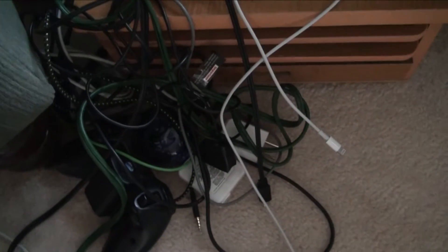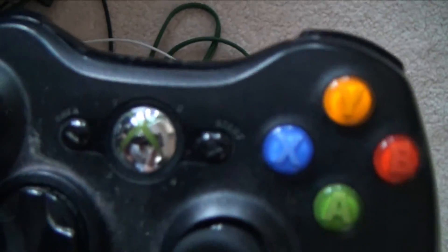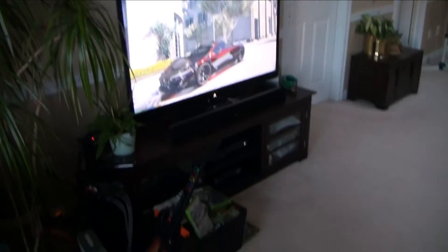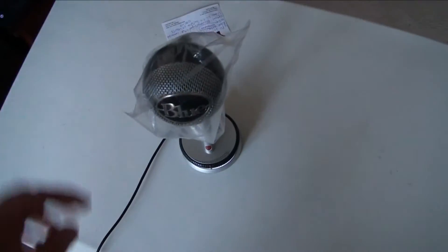We've got the wire collection over here — believe it or not, all of these wires are actually used, at least most of them. There's a bunch of chargers, and another 360 controller that I had to take apart because I spilled Gatorade on it. Had to clean it out — that was not fun.